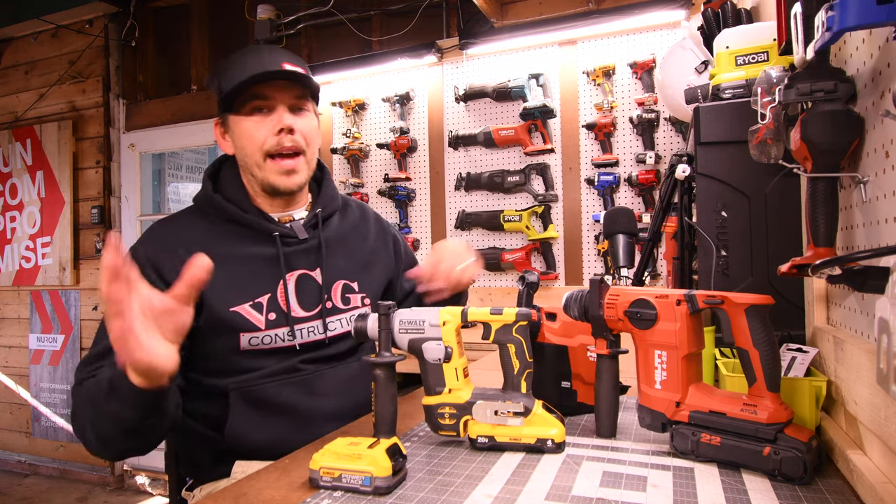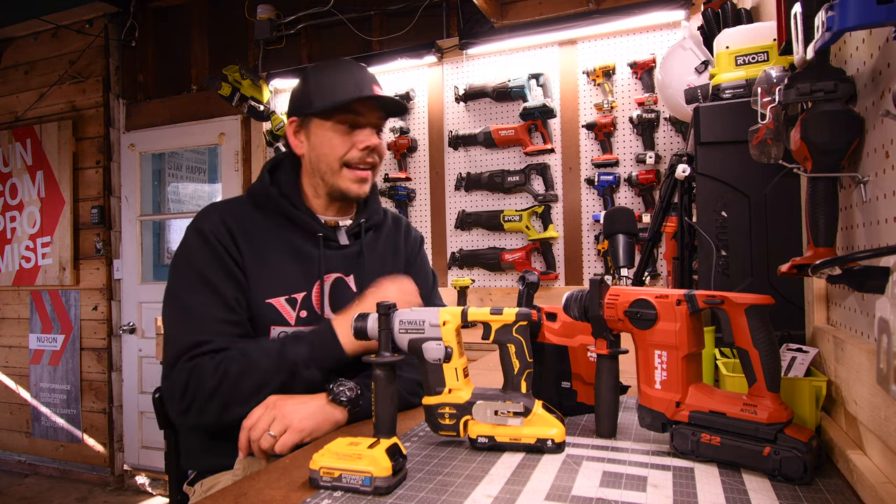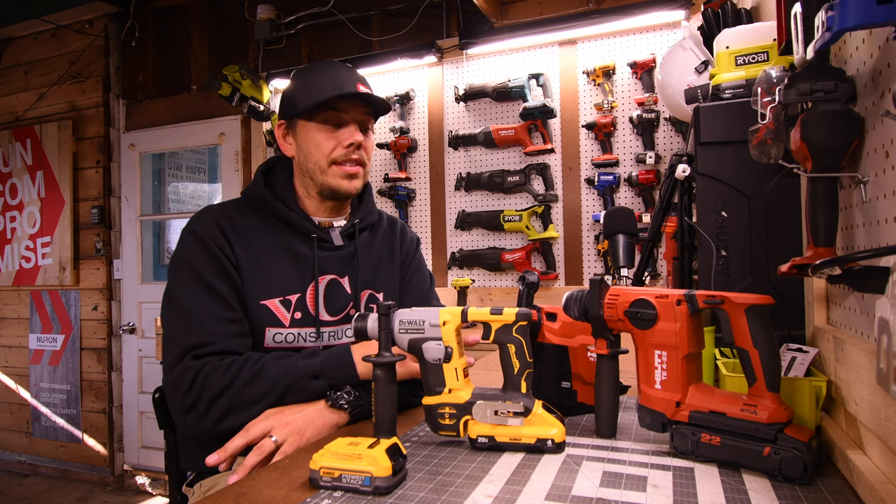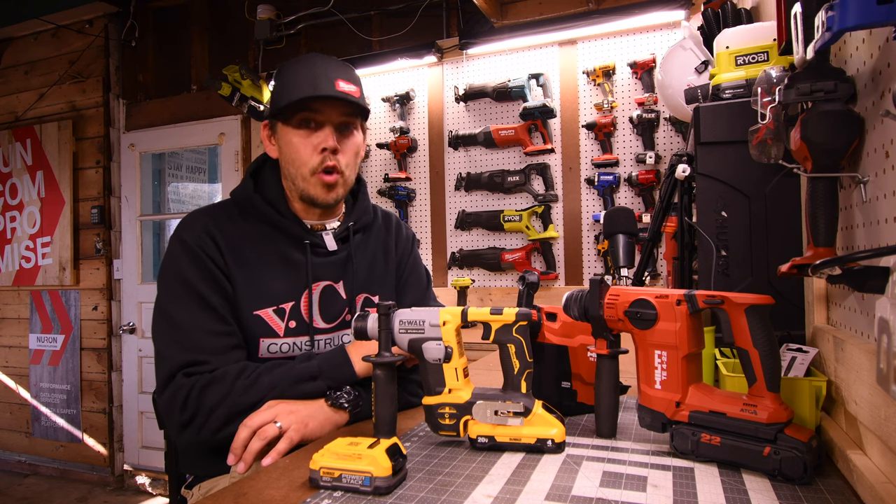This is the very first official battle of the brushless that I did, and this test is only going to get better from here. I want SDS hammer drills to be a regular feature on this channel.